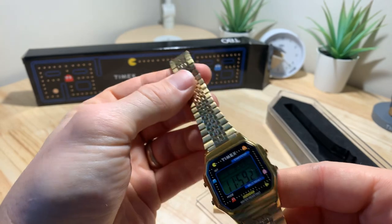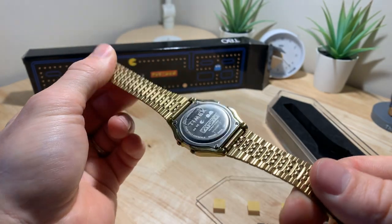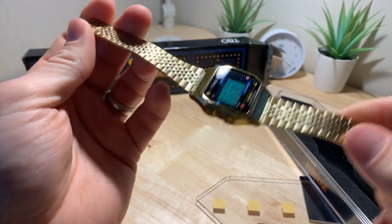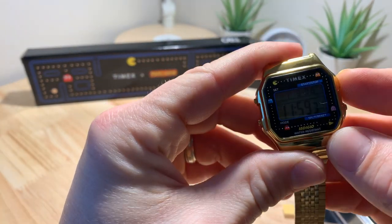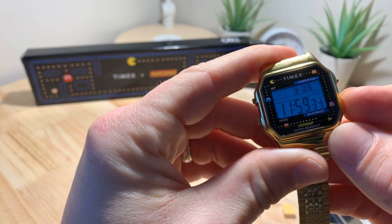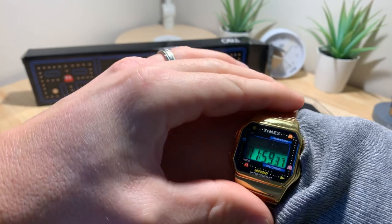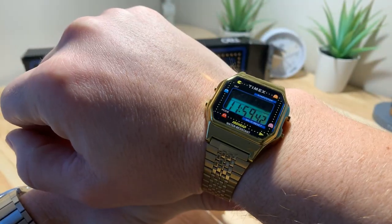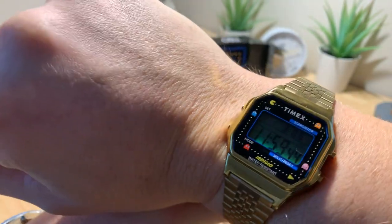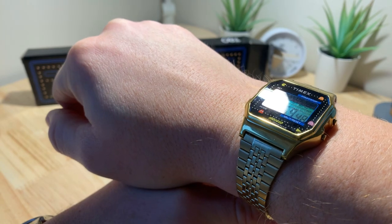Other than that, it's a pretty cool watch. I was able to snag one so I wanted to throw it on the channel. It's pretty straightforward — it's the Timex T80 digital watch. It's got some cool 80s charm to it, it's classic Timex, and then you add the Pac-Man flare to it. It's pretty dope.